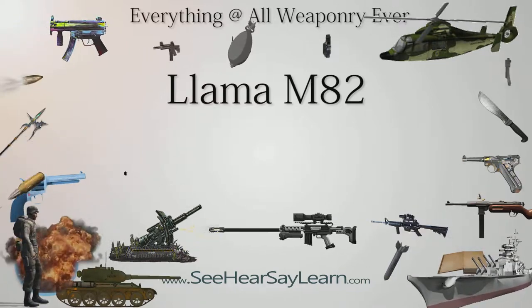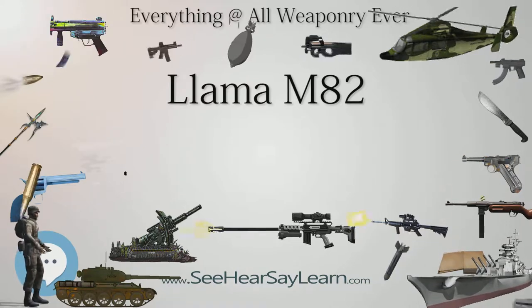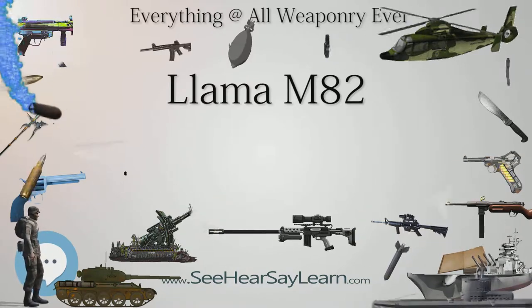Service history: in service 1987, used by the Spanish Armed Forces.